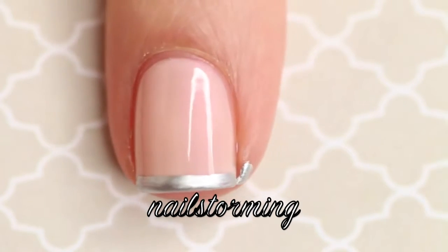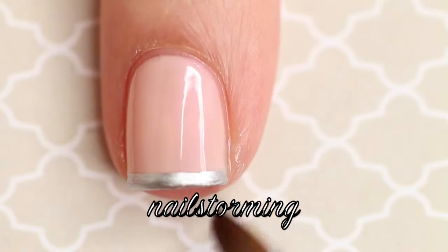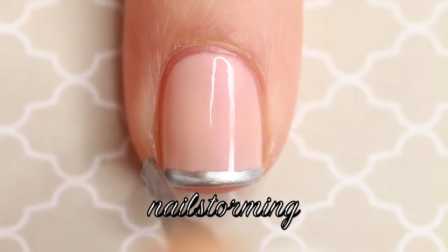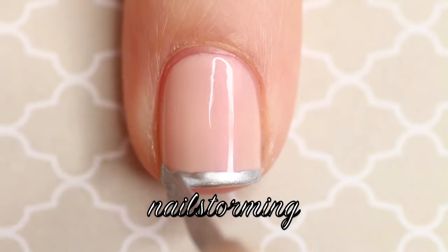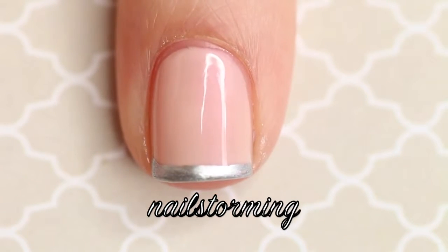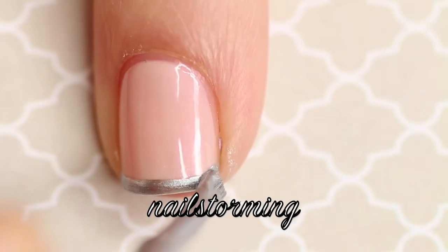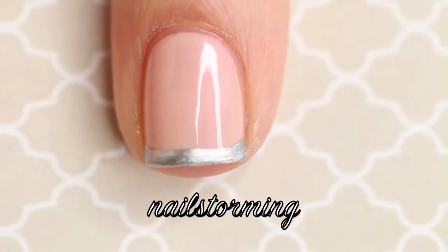I wasn't sure if I was going to leave the tip really thin, so I cleaned up after this step, but normally I clean up at the very end. Then I'm going back in and building up the corners a little bit to add more of a curve. This doesn't look that perfect under the hundred millimeter macro lens I used to film, but it looks a lot better in the still shot at the end.